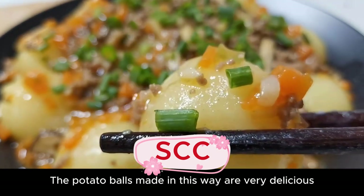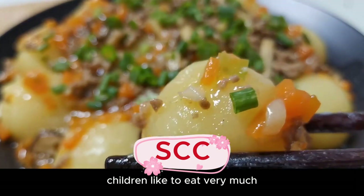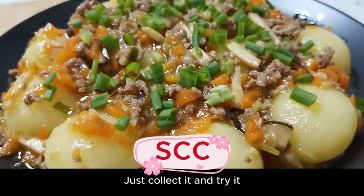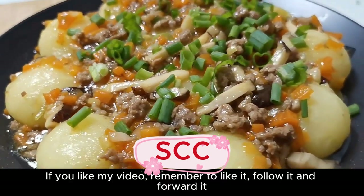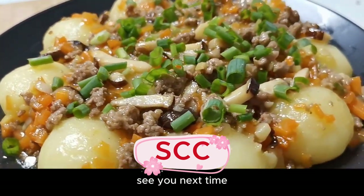The taste is also very good. Potatoes can be used as both rice and vegetables, and the potato balls made in this way are very delicious — children like to eat them very much. If you like it too, try it out. If you like my video, remember to like, follow, and share. See you next time!